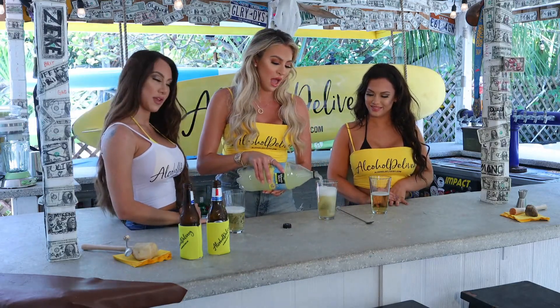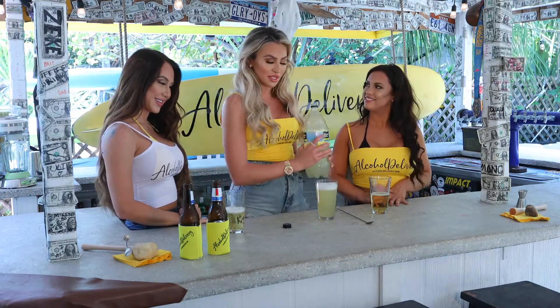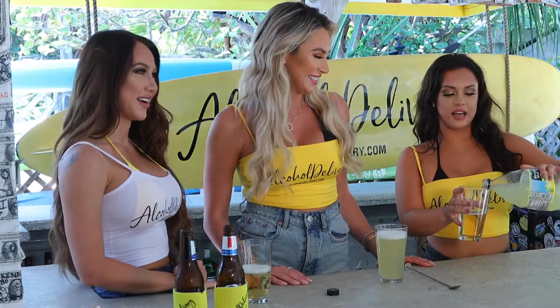I've never had this one before. Me neither. I'm not much of a beer girl, but we'll see how it goes. I am — I love beer. I love beer, especially at tailgate. Those are the best. Love it.